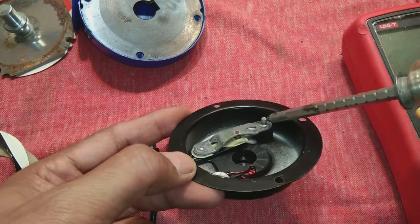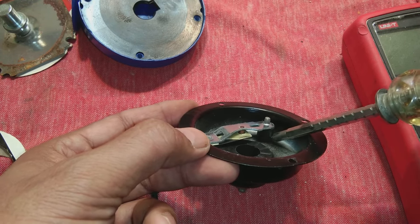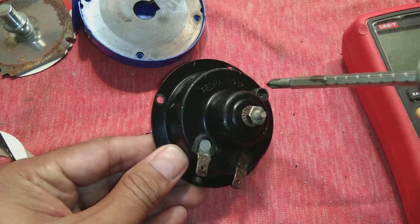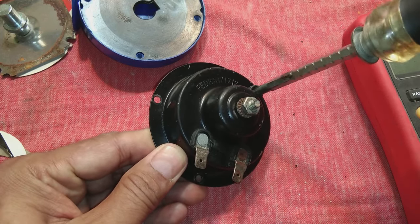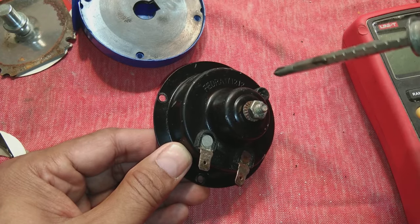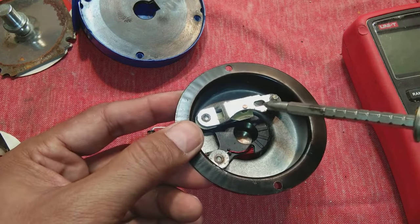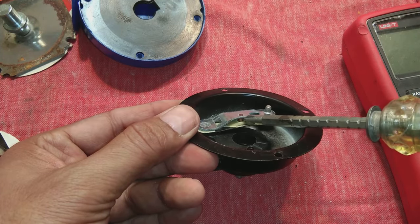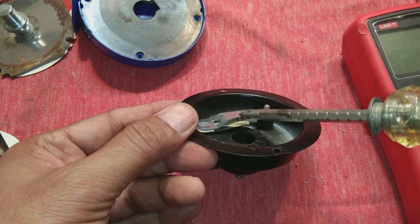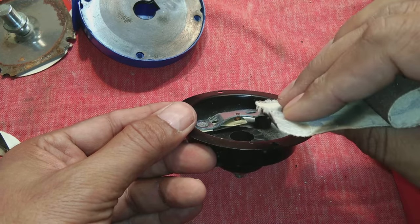There is an adjustment screw and a rubber groove mat holding the upper fixed contact in place. This screw can be adjusted with a screwdriver — I will show you at the end how to adjust it. It is important for the pitch and for the horn working correctly; if not properly adjusted, the horn will not produce sound. The CB point should also be cleaned and in good condition so it passes current properly and is not carbonized. If carbonized, use a piece of emery paper to clean the contact.